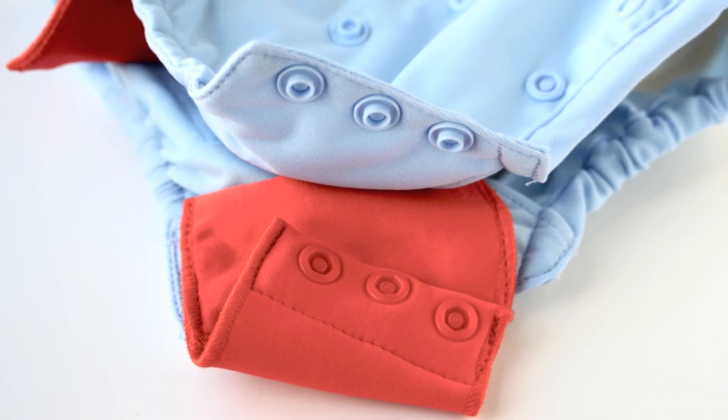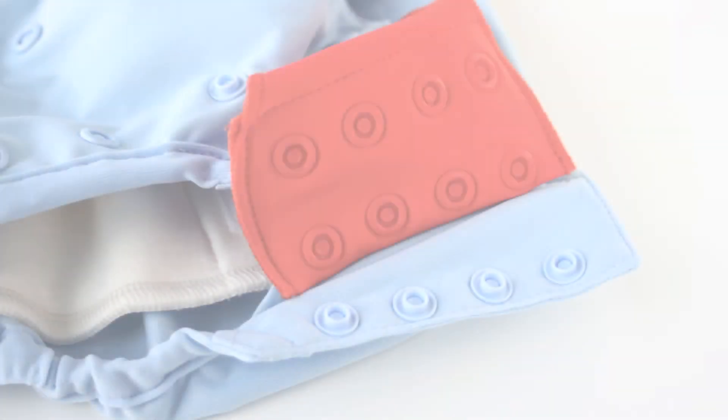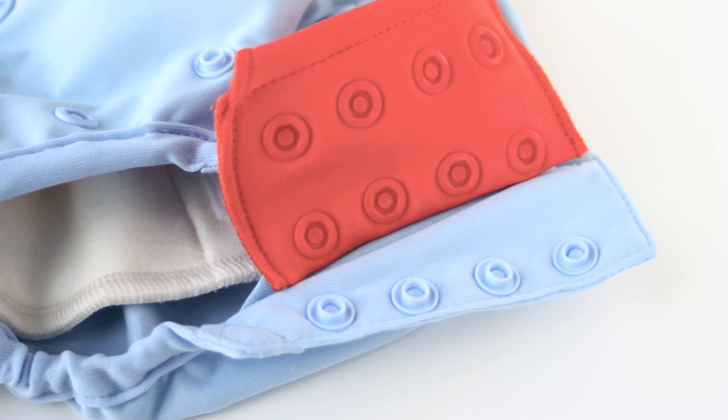In the front of the side panel there is one row of snaps and in the back there are two, so that you can adjust the fit around the legs. If your baby has larger thighs, then you can use the larger setting.